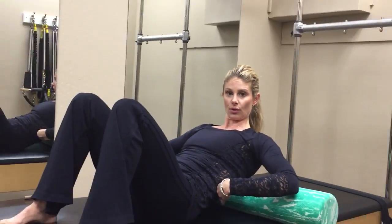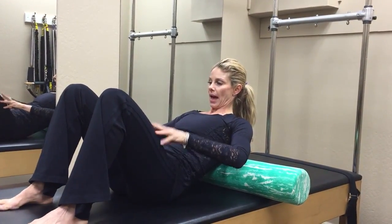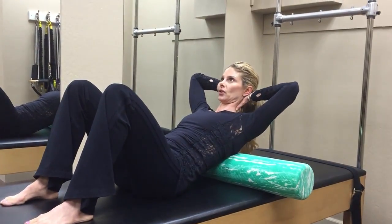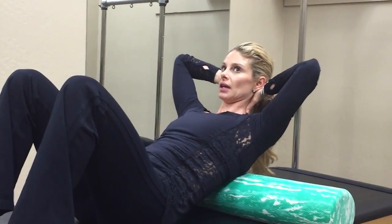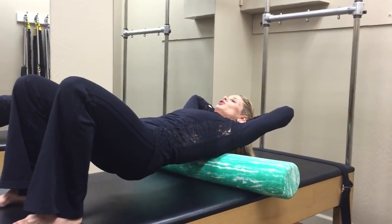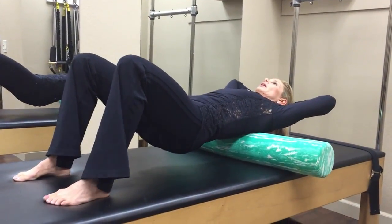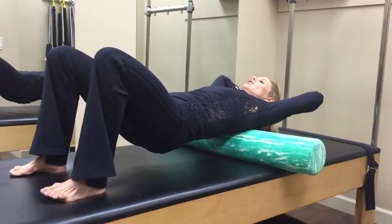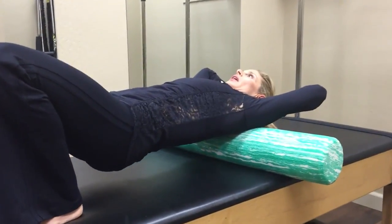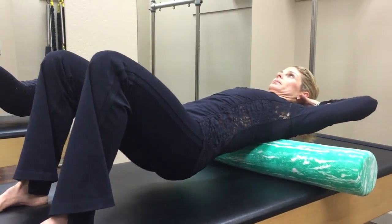This next exercise will be for mobilization of your ribcage or your thoracic spine. I'd like your knees to be bent and your feet flat on the mat. Your hands are going to come to the base of the skull with your elbows in your peripheral vision — so not pulled back. You're going to lift the hips up into the air and massage the spine by rolling the foam roll from the base of the ribcage to the base of the neck, with your body staying parallel to the mat.